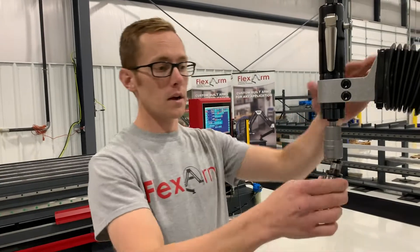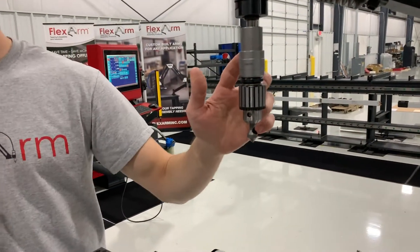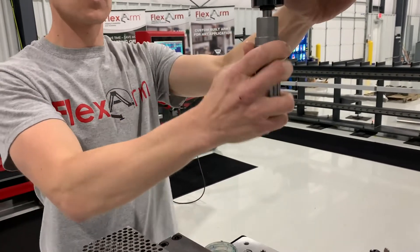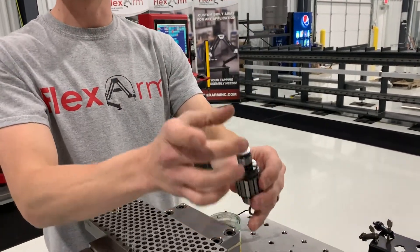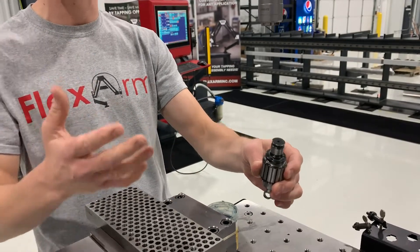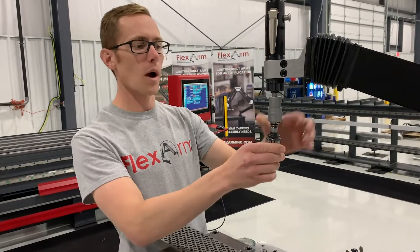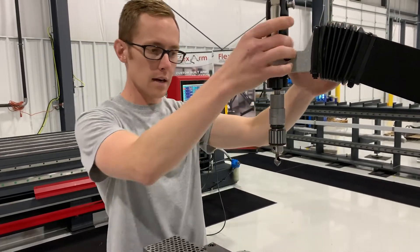So I'm going to just pop it in here in the quick change. We make adapters — I don't have any out here — but we make adapters where this can fit in your larger size quick change chucks as well. So if I've got a size 4 chuck, I can still fit in the size 1 Jacob's Chuck, no problem. It flips right in.